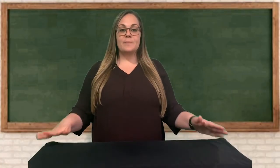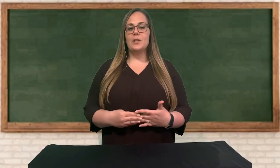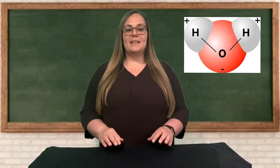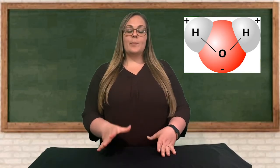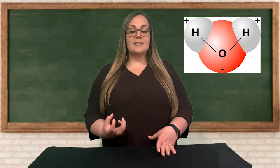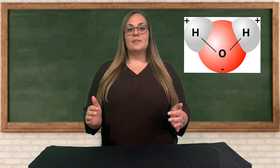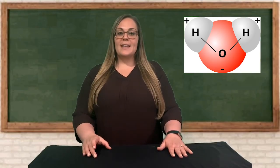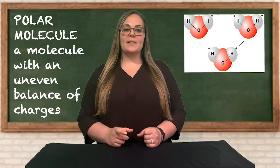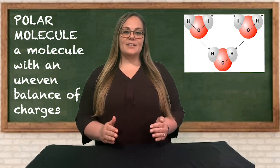So what causes this attraction between water molecules and water molecules' attraction to other things? Let's think about what makes up a water molecule. The chemical formula for water is H2O — two hydrogens and one oxygen. The oxygen atom wants to pull the electrons towards itself, which makes the oxygen side of a water molecule slightly more negative. The hydrogen side is left with protons closest to the outside, and protons carry a positive charge, so the hydrogen side is slightly positive. This is what we call a polar molecule — it has poles. The negative side of one water molecule is attracted to the positive hydrogen side of another, and this is what causes the properties of cohesion and adhesion.